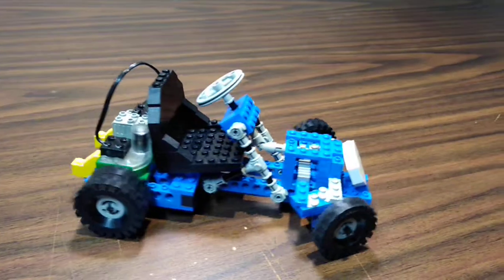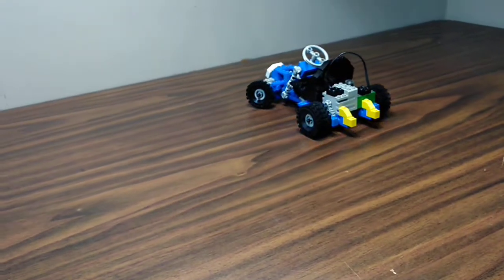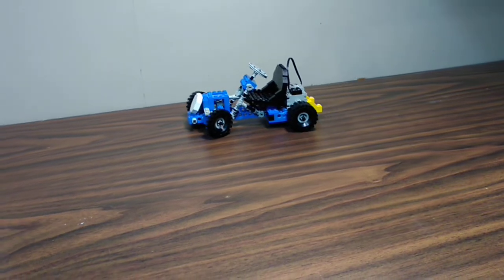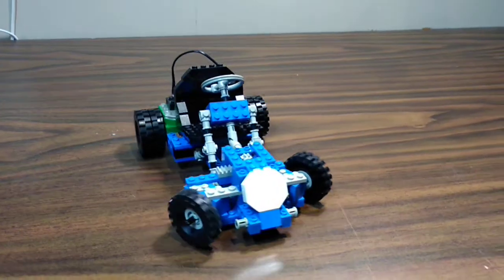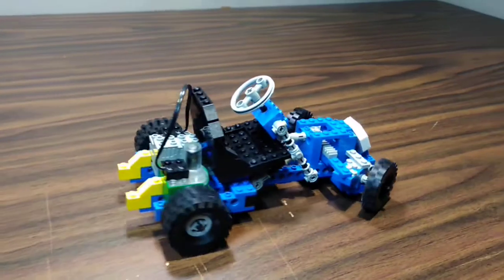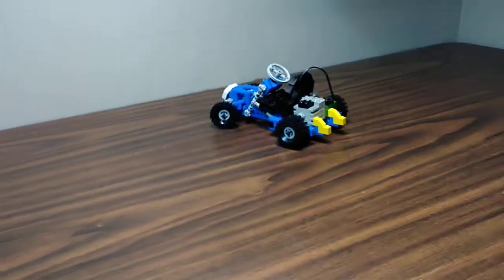I always wanted to RC this one but I don't think Lego makes something small enough for it. Maybe I'll invest in the newest line replacing Power Functions — I forget what they're called, they work with Boost and everything else. I'll have a look. Maybe I'll buy that Batman set that's on deep discount right now, if they ever open stores again.